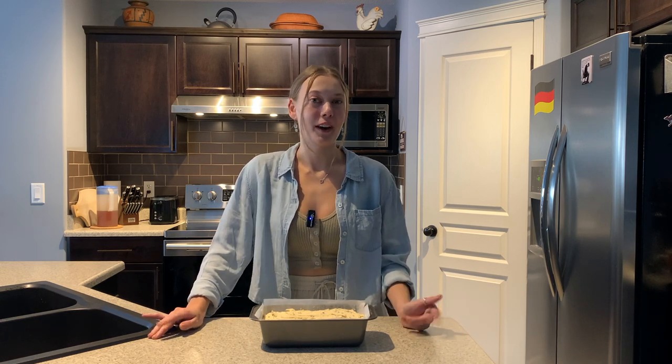This can now go into the oven that's been preheated to 170 degrees Celsius or 338 degrees Fahrenheit for about 60 minutes. You might not need the whole 60 minutes or you might need a little bit longer depending on your oven.